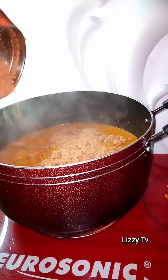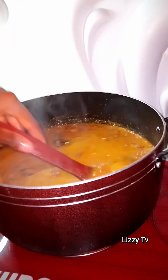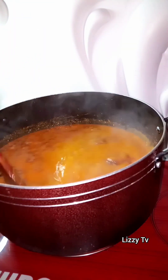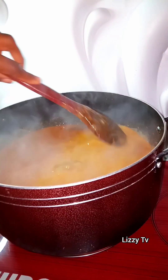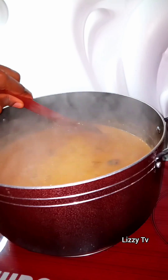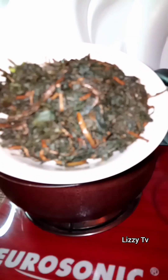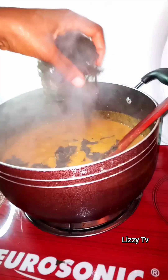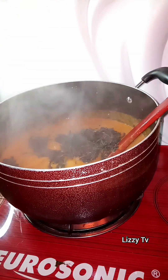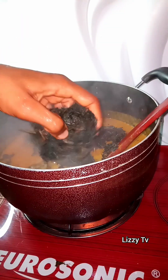Give it a quick stir, go ahead and add some seasoning cubes if you like, and you can also add some salt at this point. Cover the pot and allow it to cook for about five minutes on high heat. Then go ahead and add in your already washed bitter leaf — you can add any quantity of your choice, just be generous with the bitter leaf.